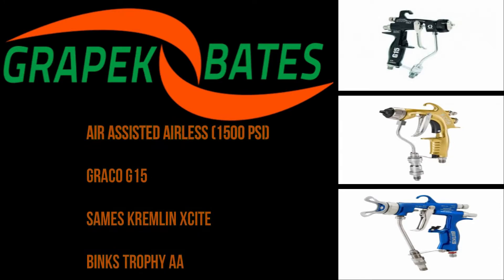Greypeck Bates offers three different 1500 PSI manual spray gun models: the Greyco G15, the Saamez Kremlin Excite, and the Binx Trophy AA.